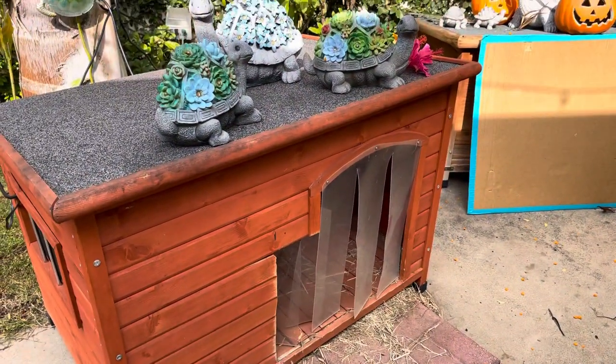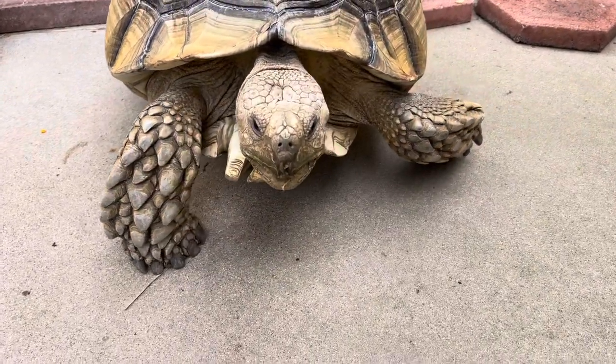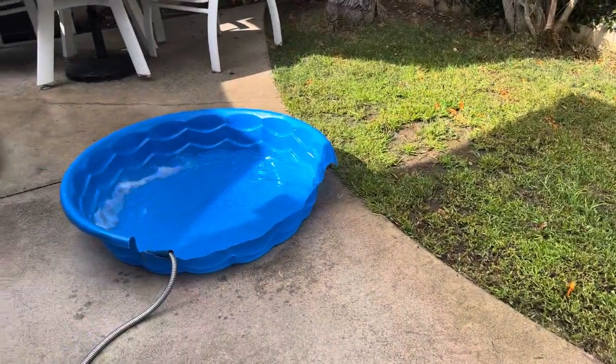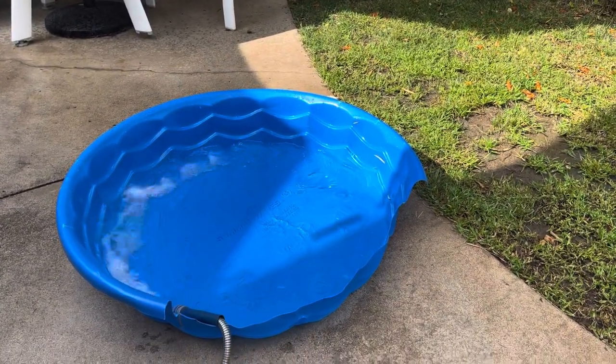He comes out of his tortoise house. Hi, big guy. He just woke up and was in his warm, heated house. He's headed towards his spa — his little pool filled with very warm water.